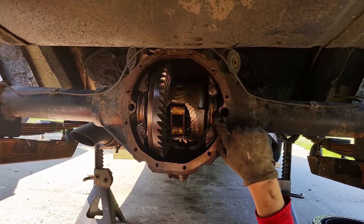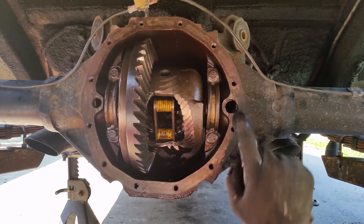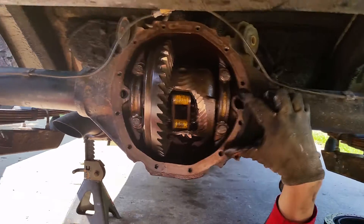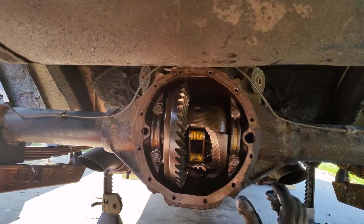There's two marks here up higher and two marks here — one hole and one hole — so that way I know which side is up and I also know which one's left and right.